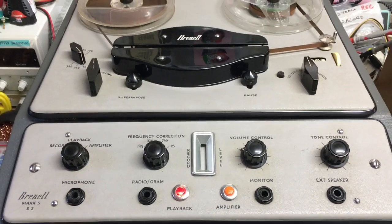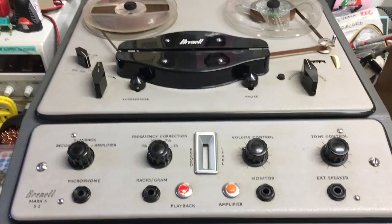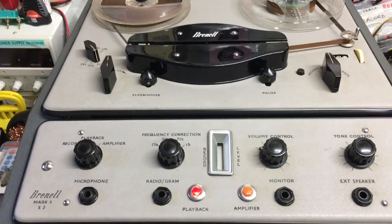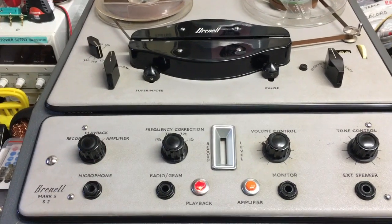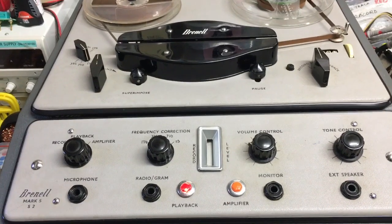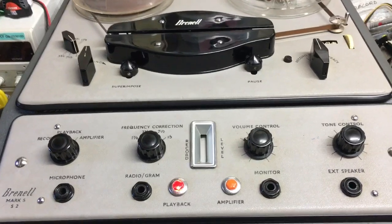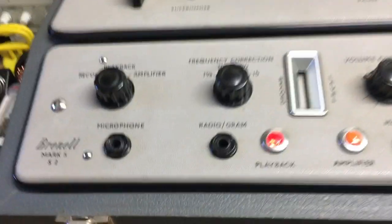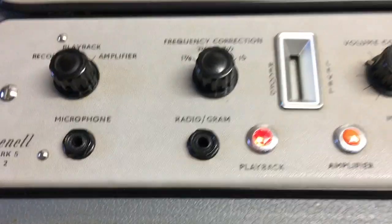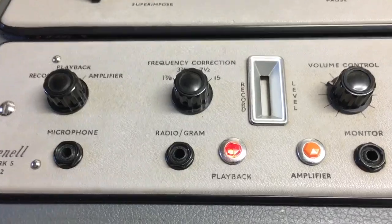Good afternoon all. It's all done, all put back together, it's playing. But when you put it on record it's blanking off the tape - so it's erasing the tape - but when I plug a microphone in it's not picking up the signal from the mic. I haven't tried the radio gramophone yet; I'm going to plug in a CD player and try to record a CD onto it.